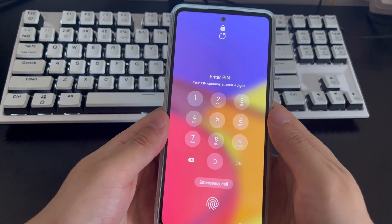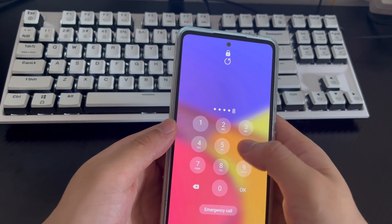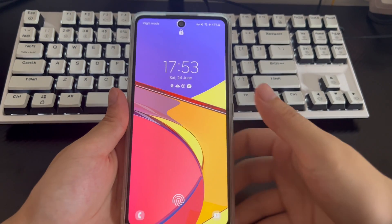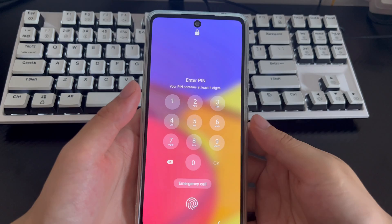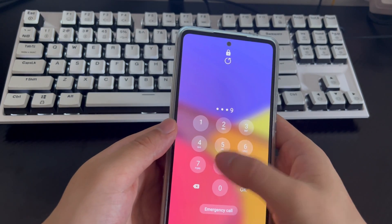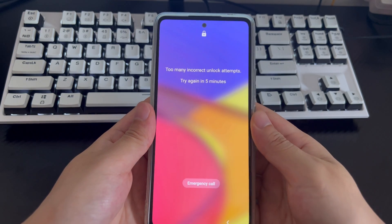Fortunately, in some cases it is possible to unlock a Samsung phone password without a factory reset, as long as the requirements are met. Here are three useful solutions. You are free to choose one or try them one by one, and you can easily bypass the lock by following the step-by-step guide. If you find this video helpful, please subscribe, like, or leave a comment telling us which method helped you.